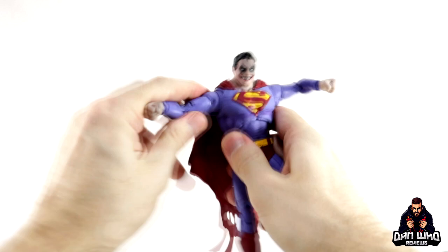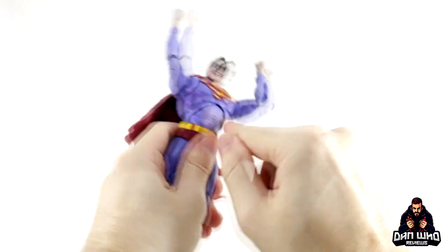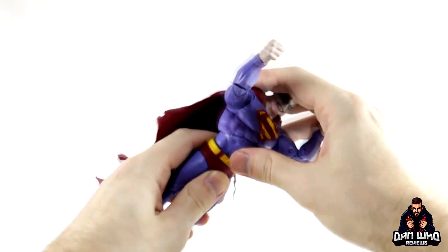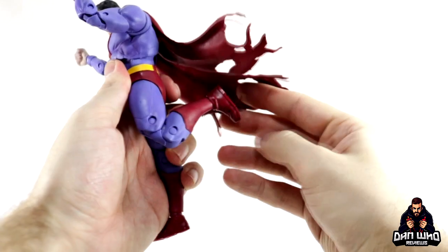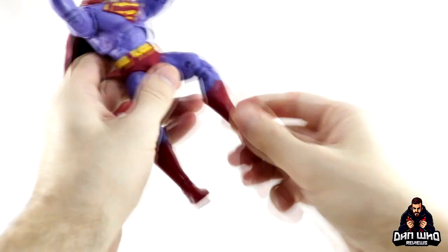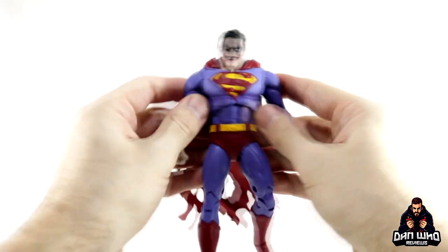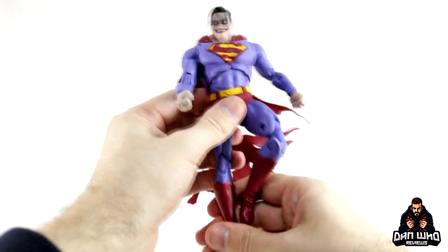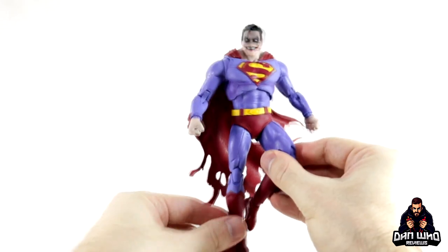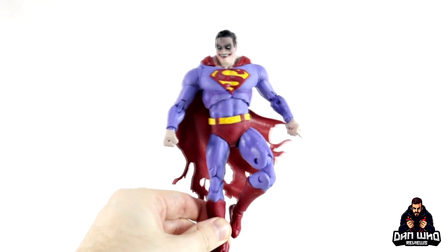The arms go all the way up with a slight butterfly joint. No ab crunch but there's a diaphragm joint at the top and one under the trunks as well. Legs go out a little bit, double jointed knees but they don't go too far back. Boot hinge, ankle pivot. Considering McFarlane figures don't have great articulation, on a flight stand this guy is going to look pretty good posed up with your bad guys on display.